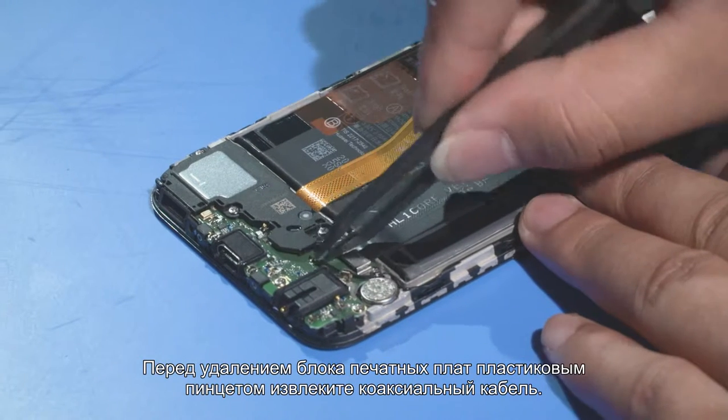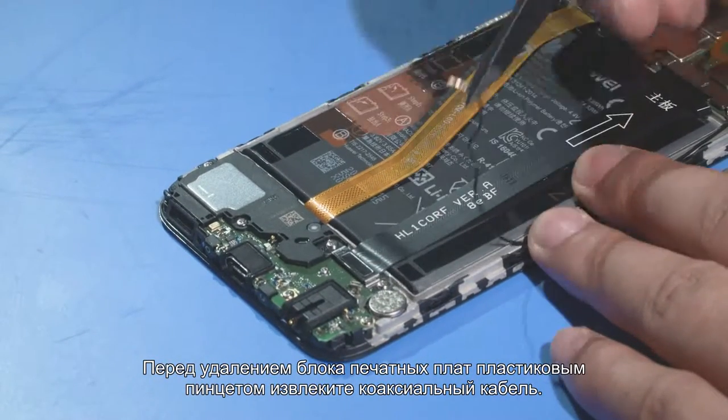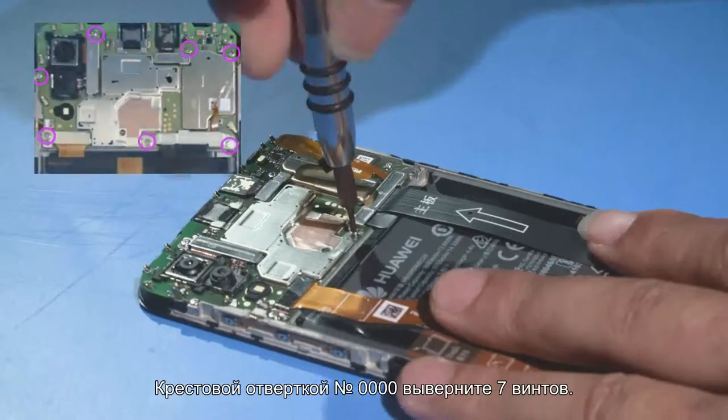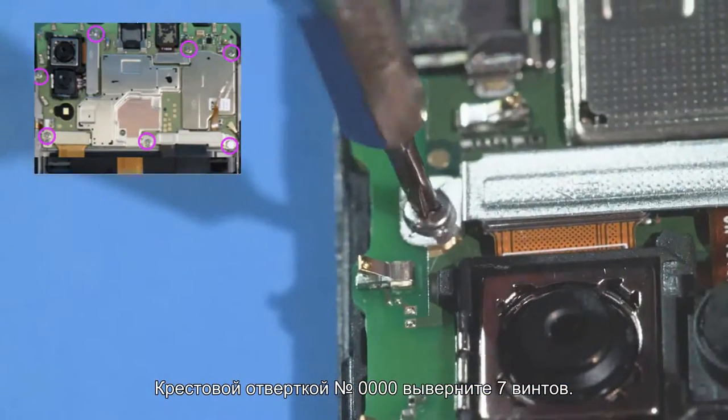Before removing the PCBA, use the plastic tweezers to remove the coaxial cable. Then use the number 0000 manual Phillips screwdriver to remove the seven screws.